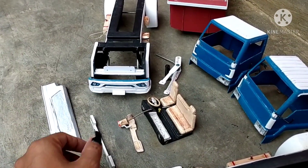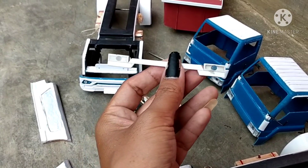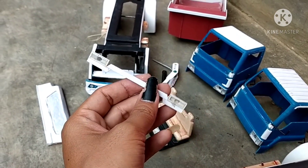Selanjutnya, ini adalah lampu belakang ya. Lampu belakang kita bikin beda dari yang lain, biar kelihatan boys. Ini lampu untuk belakang ya.